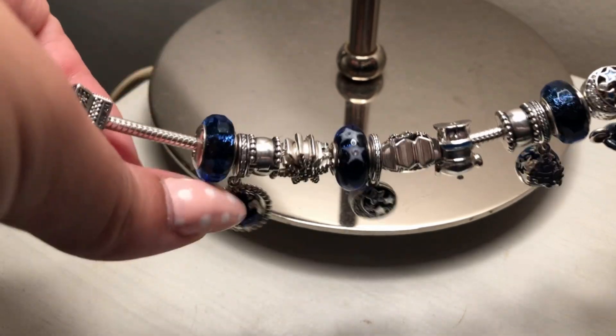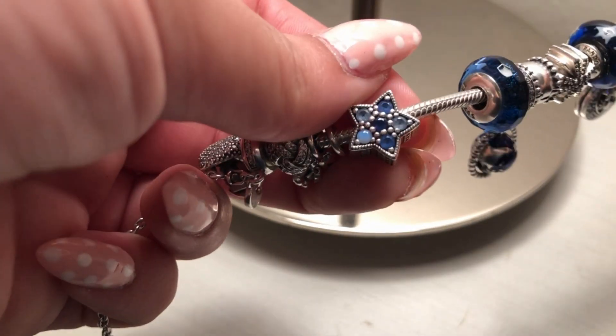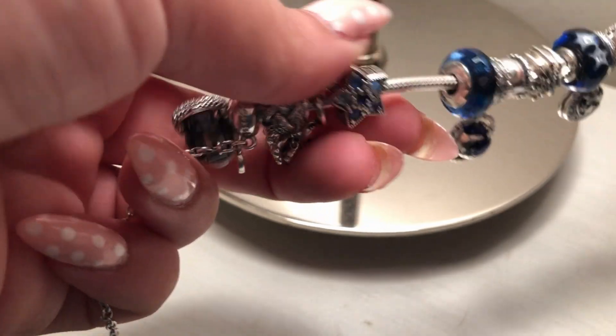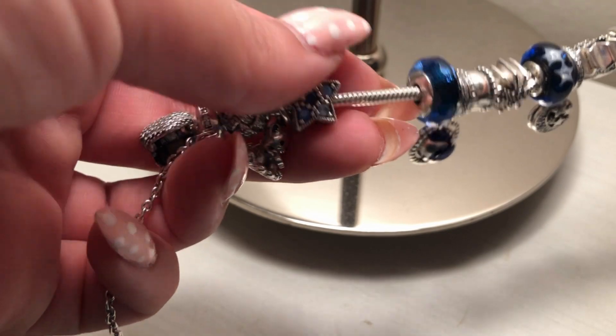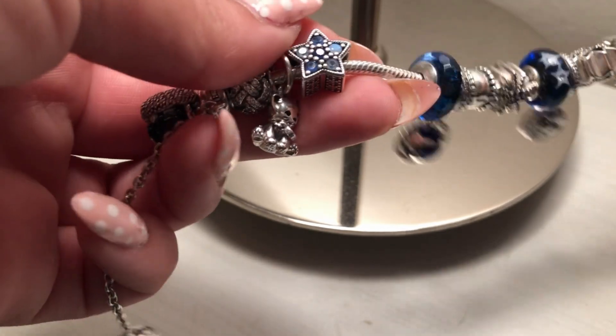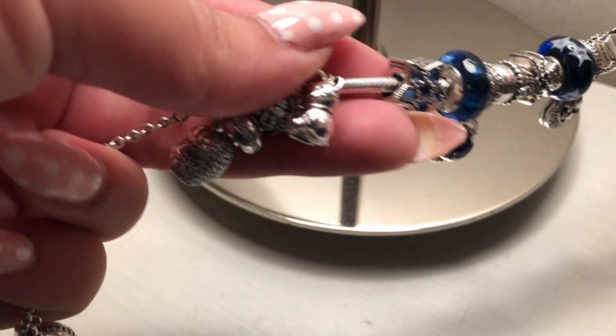Then there's a third Murano, and we have the Bright Star charm, which is composed of lots of different colors. I feel like it's again a perfect fit for this bracelet.